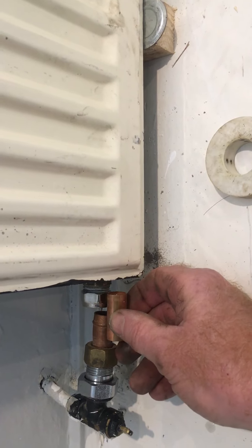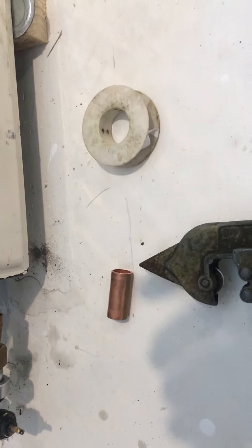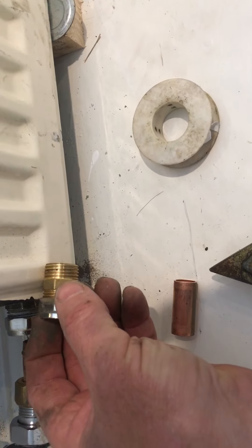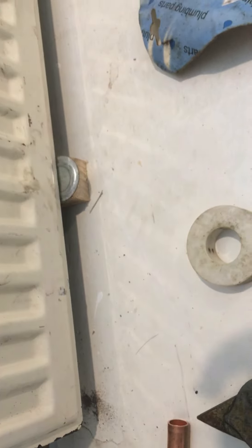That little section goes in the Yorkshire fitting and then into the conex, and then I'll sweat that with the blow lamp. When putting a conex into the radiator, like any other joint system, you need some PTFE tape — that's what we're going to do in the next 10 minutes.